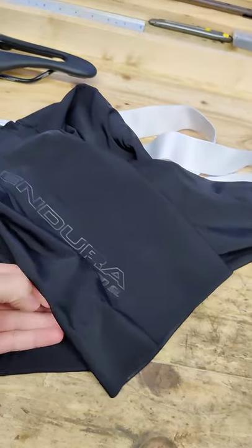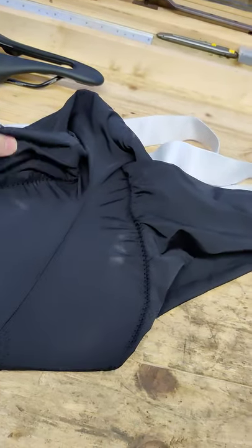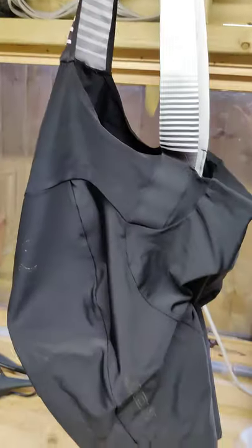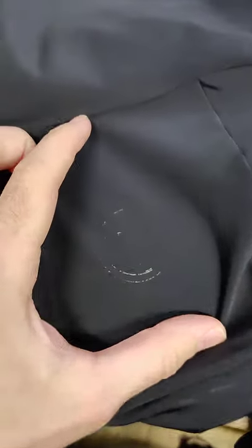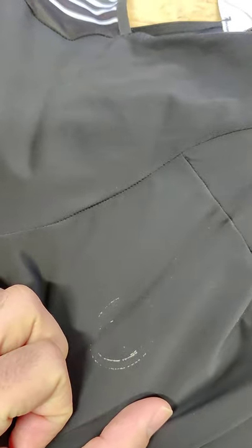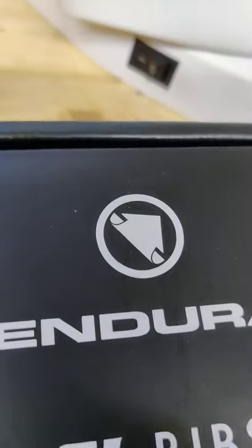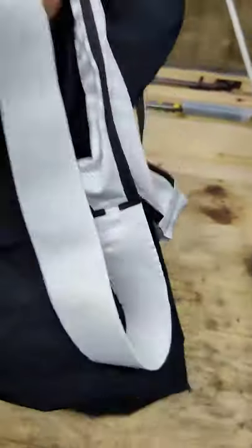They are really, really comfortable other than when you're riding, which kind of defeats the object. One thing that is quite annoying: there was an Endura badge on there and no word of a lie, it started peeling after the first or second ride and then came off shortly thereafter — so that came off straight away, which is a bit rubbish.